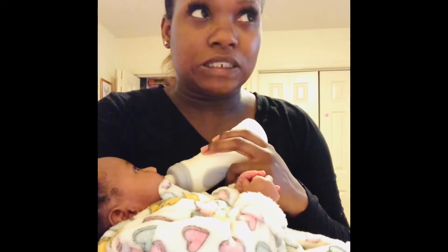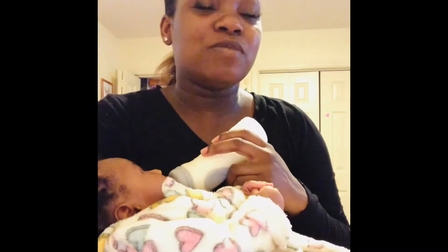Please make sure you like, comment, and subscribe to my channel, and tell others about Ms. Kia.